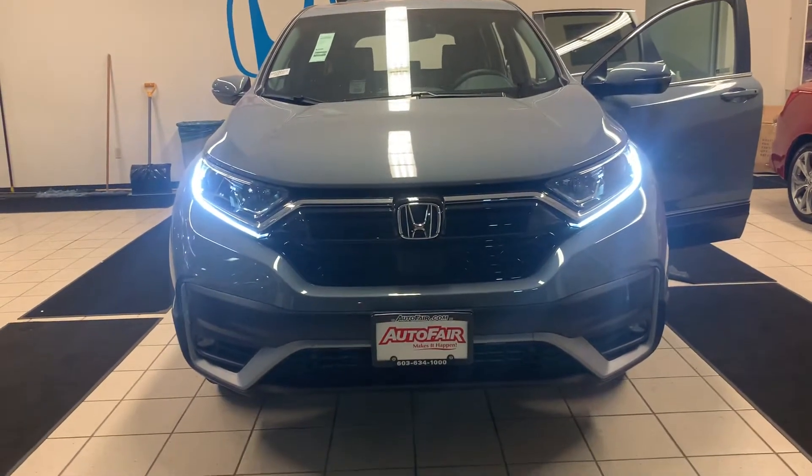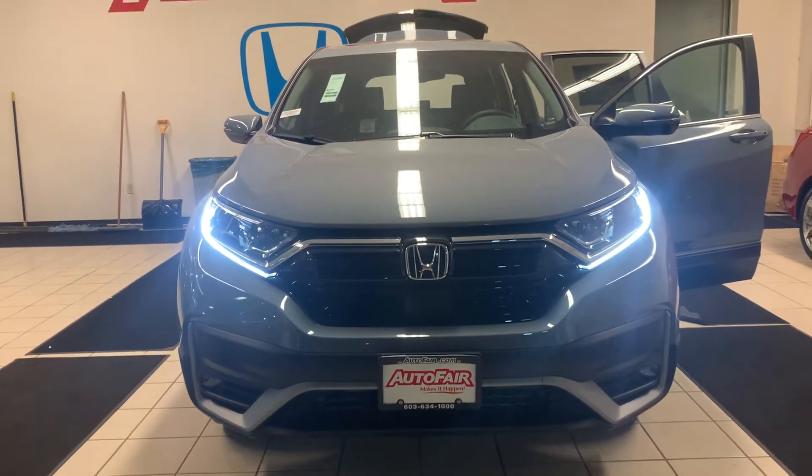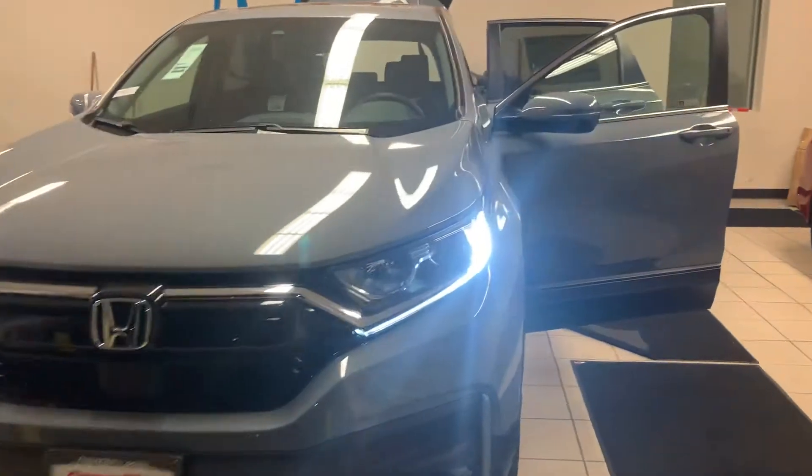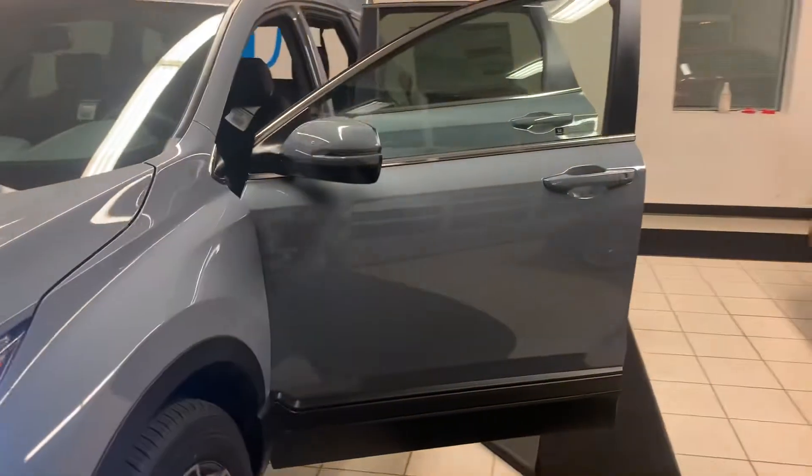As you can see here in the front, it does have the daytime running lights. You can also see this beautiful grayish blue color, which is honestly one of my favorite colors that they offer in the CR-V. I just think it's absolutely stunning.